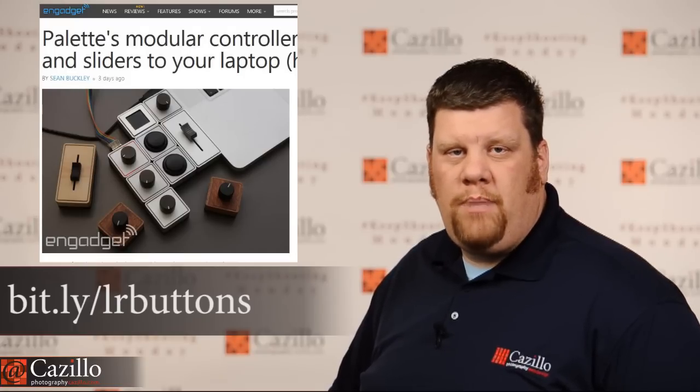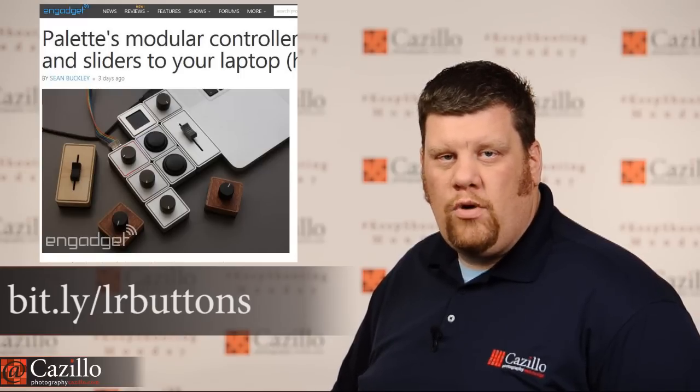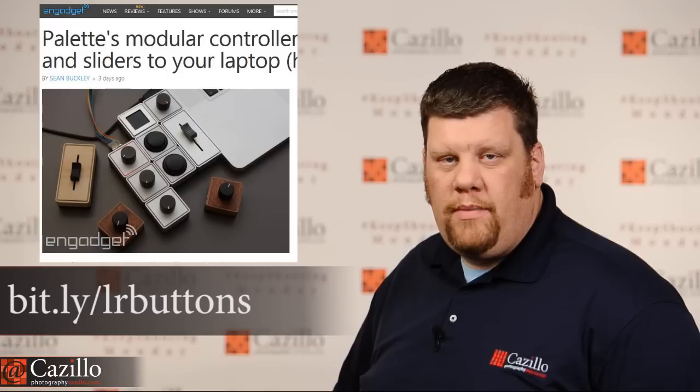Next thing is this Pallet device. It was just funded on Kickstarter and featured on Engadget. I cannot wait to get my hands on one of these. Basically, you can create your own set of manual buttons, dials, and sliders, which is going to be really cool for using Lightroom, Photoshop, and pretty much any other program. You can get all of these individually when they finally release them — they're still on Kickstarter at the introductory price. Looks really neat, should be awesome for just about any program out there.